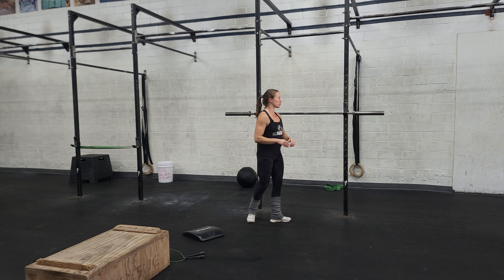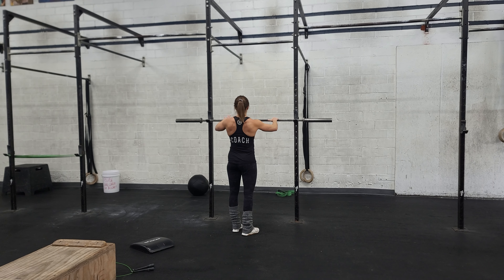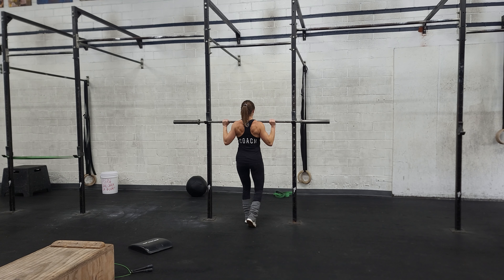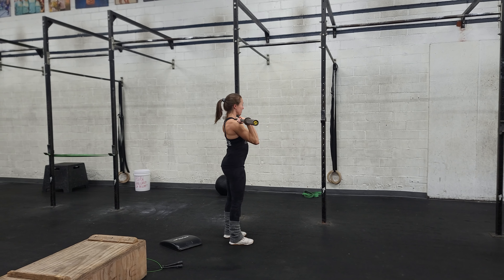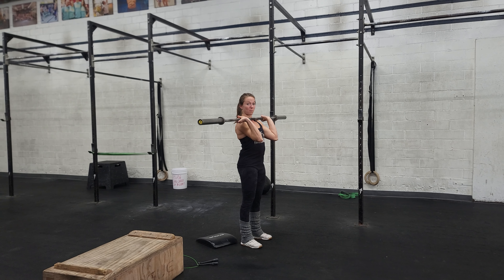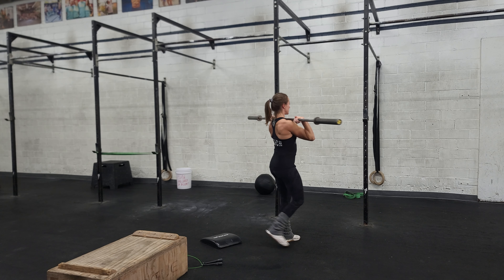Let's take a look at the strict press first. We're going to grab the bar about some distance from the knurling or that rough spot. Get a full grip on the bar with your thumbs around it. Walk your throat all the way into the bar. Pop those elbows slightly up so they're just going to be slightly in front of the bar. Elbow slightly in front of the bar and the bar is resting on my shoulders. We don't want to hold it like this — make sure it's nice and rested on those shoulders.